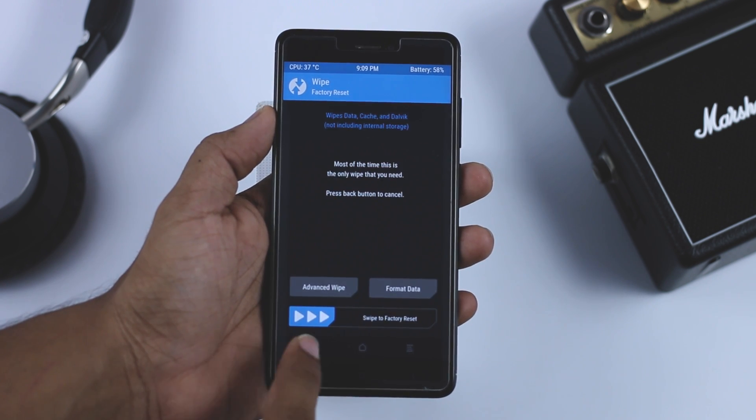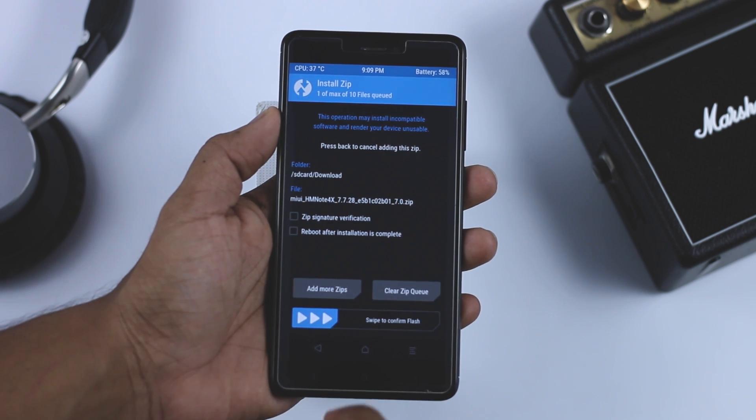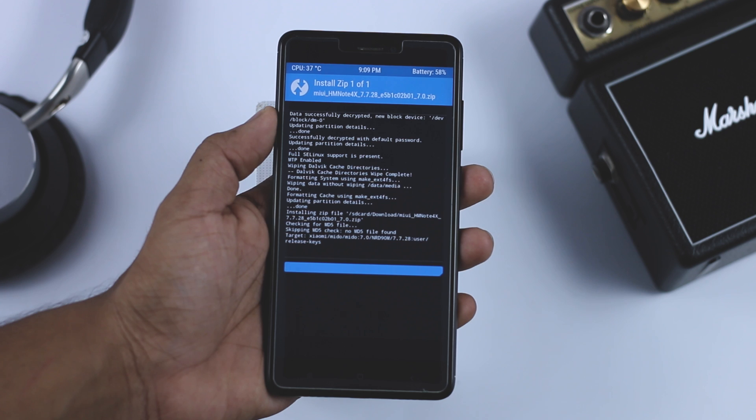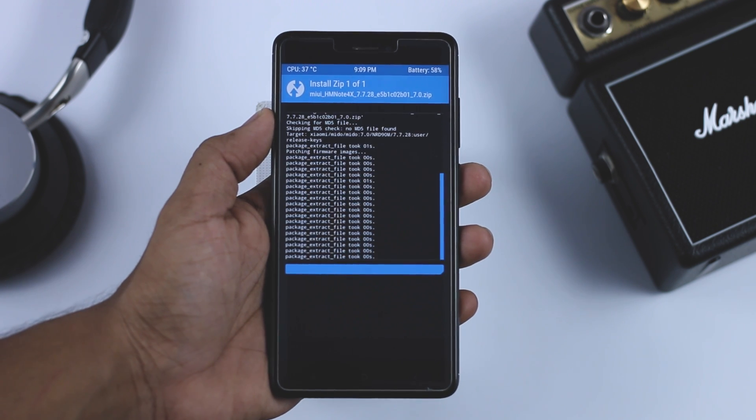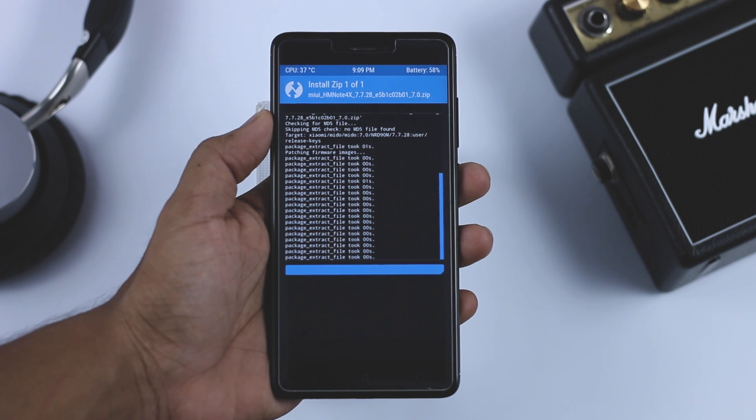Once that is done, go back and click on Install, navigate to the ROM zip file which we downloaded earlier, and select it. Now swipe the blue button to the right in order to flash the ROM zip file. The installation will take anywhere between 3 to 5 minutes, so just relax.